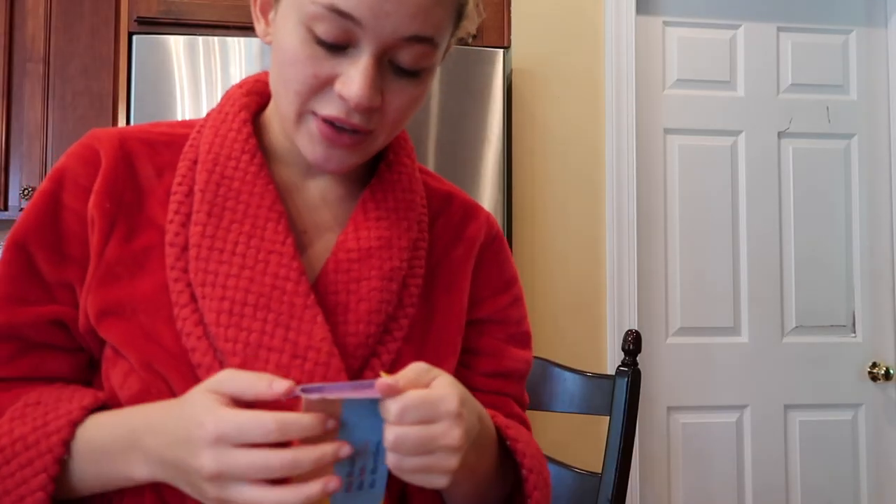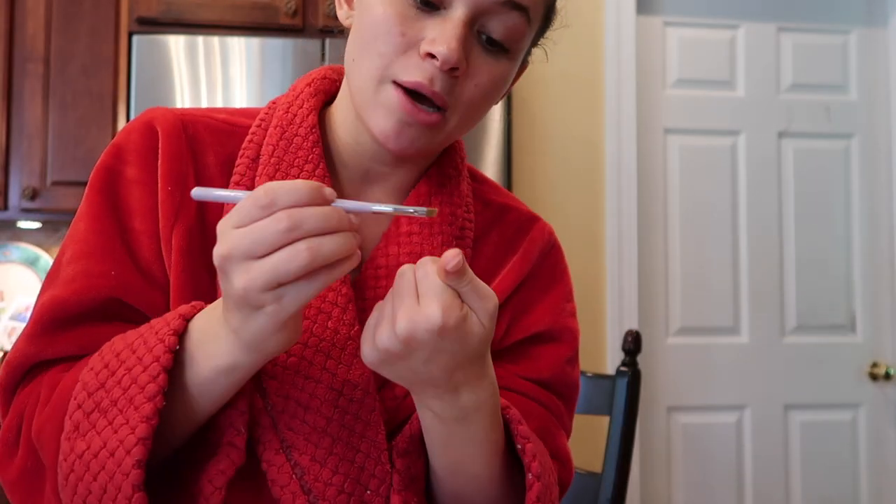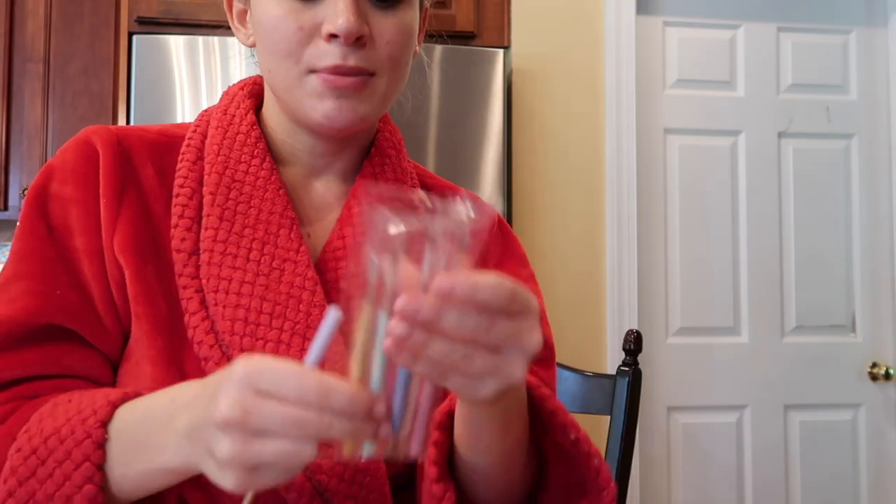You also need the cuticle pusher to push off the gooey residue from the nail once you soak off the gel. And you need a paper towel. Another great thing to have is brushes. The only one I really use is a small angled brush to clean up the sides or underneath if I put too much gel on. I put a little acetone in a shot glass, dip the brush in, tap it on a paper towel, and clean it up that way.